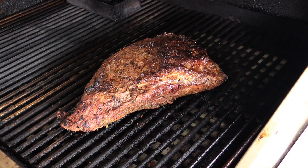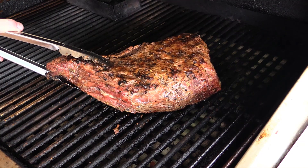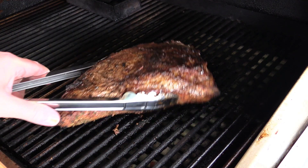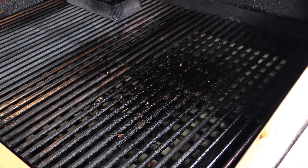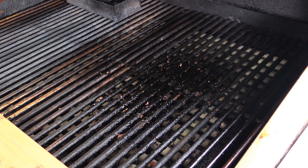Welcome back folks. It's been about an hour and a half and I did flip this a couple of times during the cook. Golly, that sure does look good. I've checked it and the internal temp is about 120 to 125 depending on where I'm putting the probe. So we're just going to take this puppy off, wrap it in some aluminum foil, and let it rest for probably 20–30 minutes, and we'll meet y'all back here when I'm cutting it open.